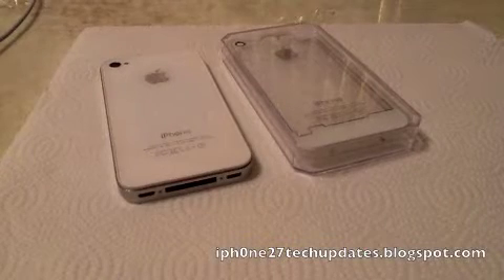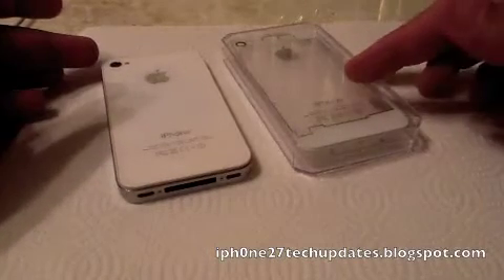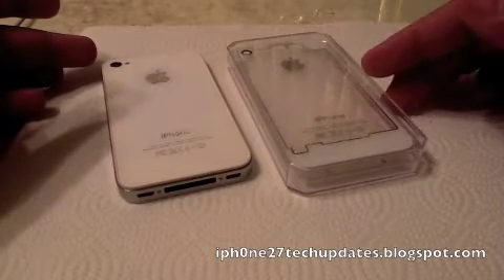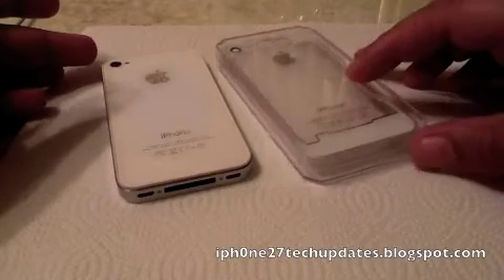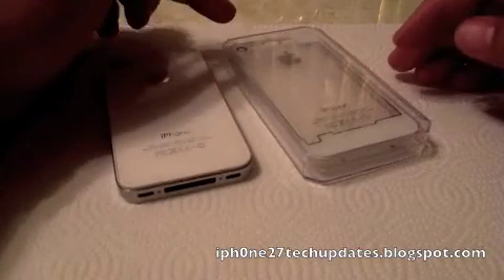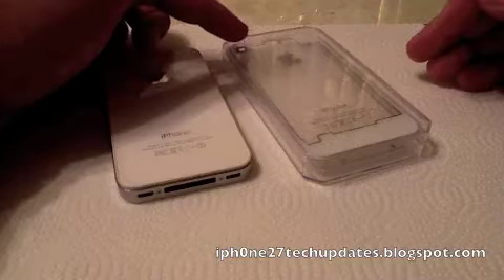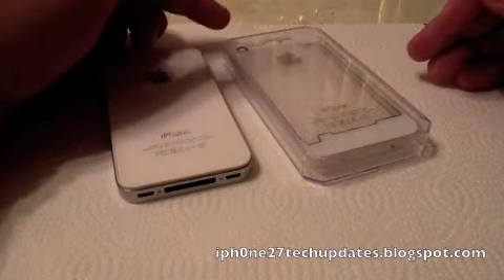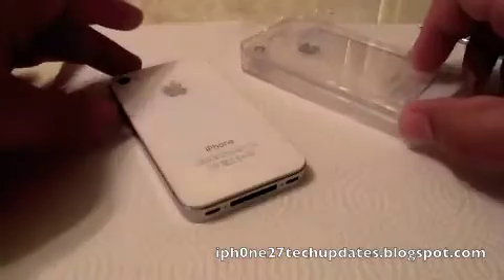Hey guys, Mike here. I'm going to remove the white back and install this new clear white back. Side note: any of these backs that you get, there is a clear protective sticker on the actual lens on the outside of the back that is very difficult to take off. Let's jump right in.